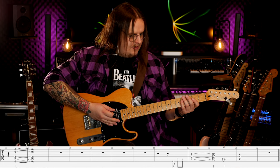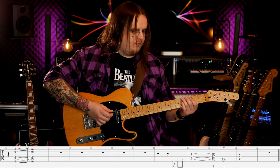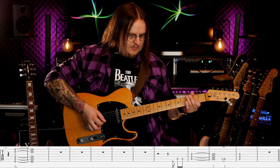Trzymam to przez dwa takty, następnie nie robimy nic aż do ósmego taktu, w którym to robimy znowu tę zagrywkę na trzy ostatnie ósemki: czwarty próg struna E, pusta struna A, drugi próg struna A. I potem wchodzimy z power chordem A — trzymam dwa takty, przy czym w drugim takcie na trzy robię slide z drugiego progu na czwarty na strunie A.